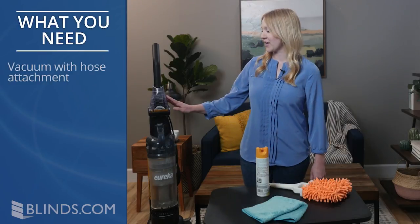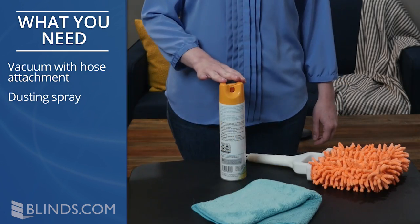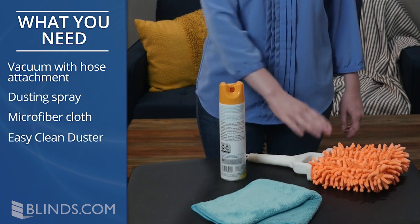Here's what you need: a vacuum with hose attachment, dusting spray, a microfiber cloth, and an easy clean duster.